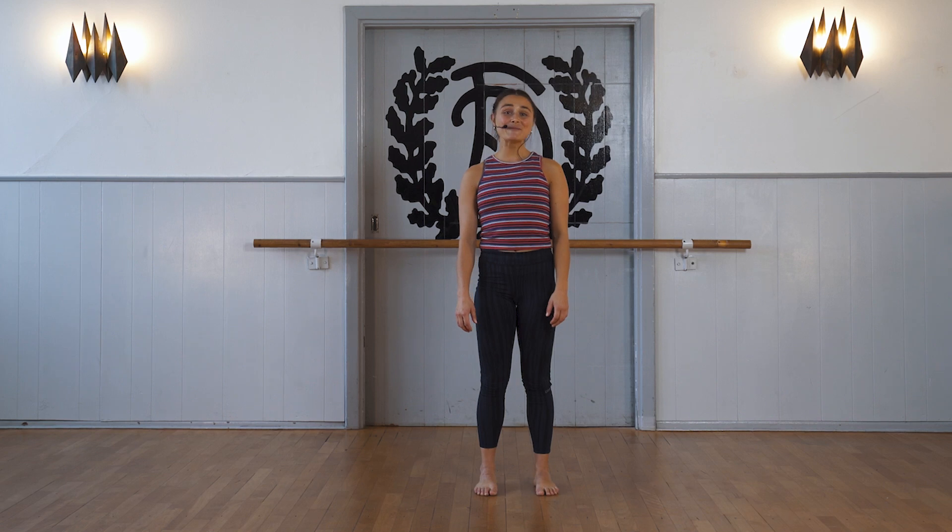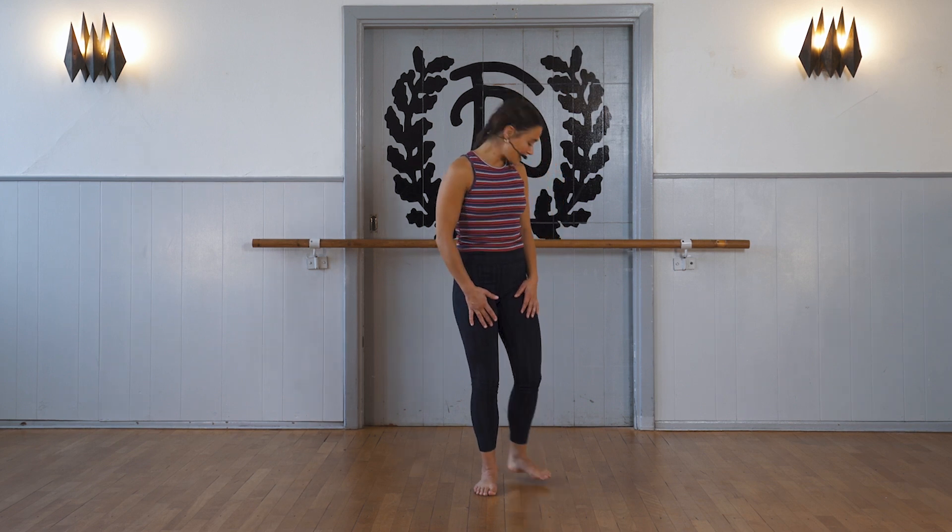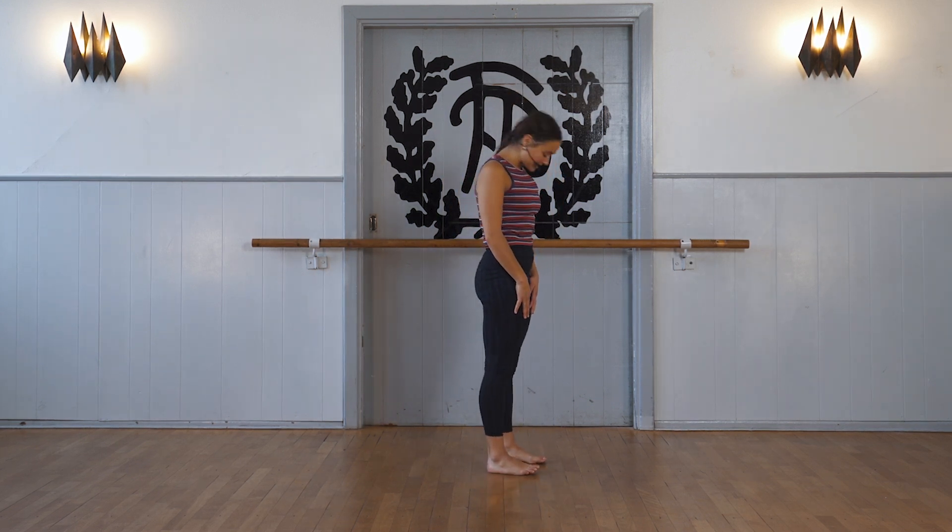Hi, my name is Nicoline and today we are going to make a pileta sequence together with a bit of cardio. The only thing you need is a floor, maybe a mat if you have one. But let's come down to the floor together.